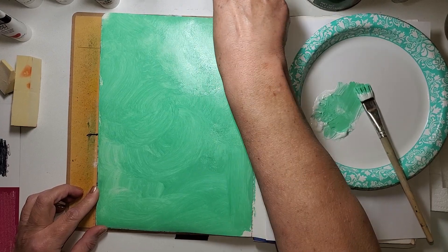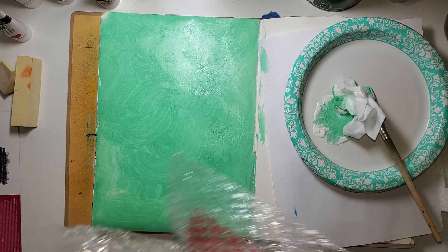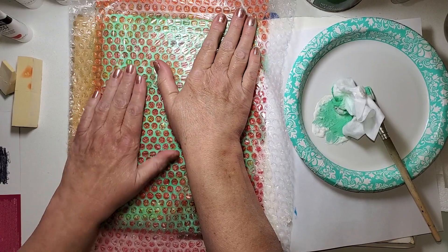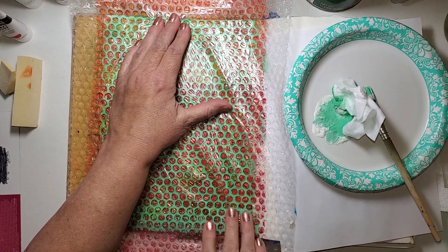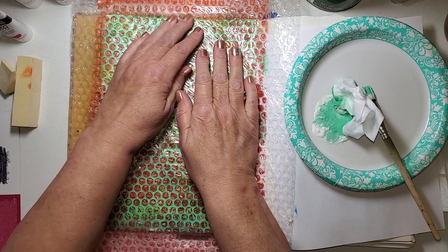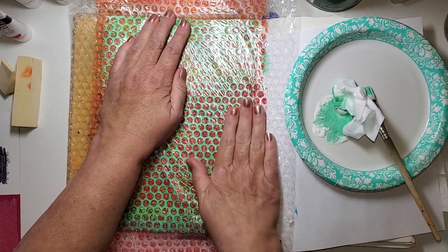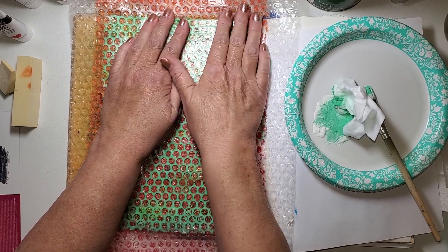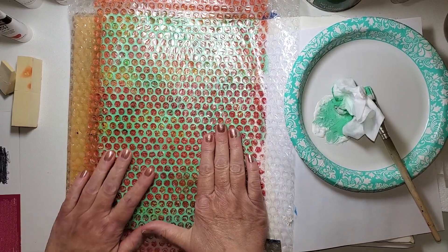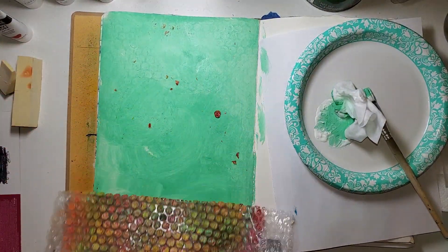Now this is wet and I want to give it some texture, so I'm quickly putting some bubble wrap right on top. I know there's acrylic paint on this — will it stick? I don't know, I'm not worried about it because I don't think it will. What I've got there is not that sticky. I just want some texture; I'm not going to get a perfect bubble wrap look, I just want some texture. A little bit of sticking — oh, a lot of sticking — that's okay.